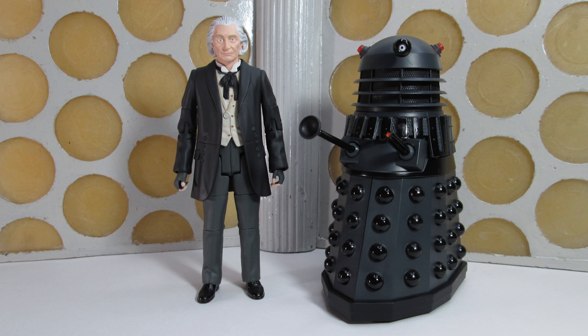The First Doctor figure is of course long-awaited. We've known about the prototype for several years, but now we finally can add it to our collections, and we have this lovely new Dalek which has some new pieces as well.